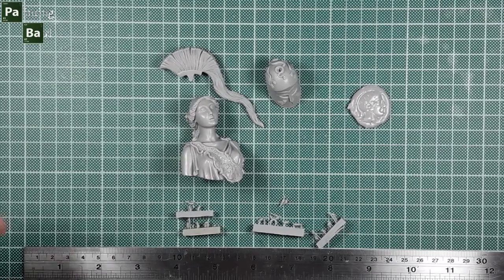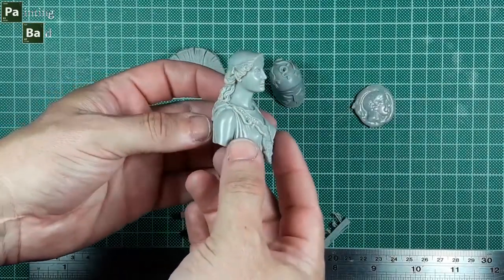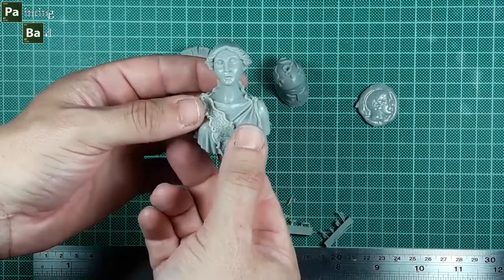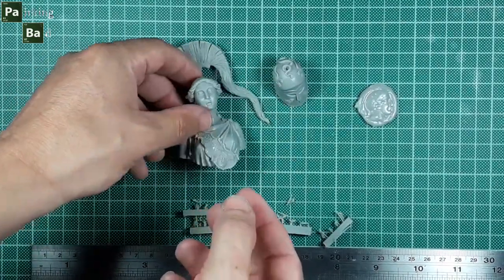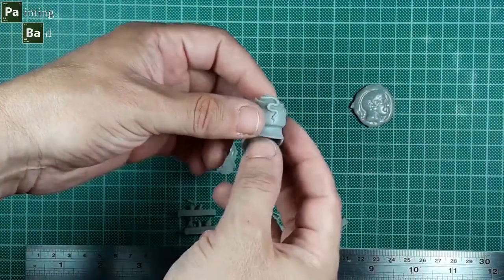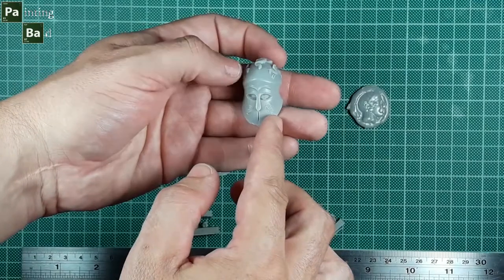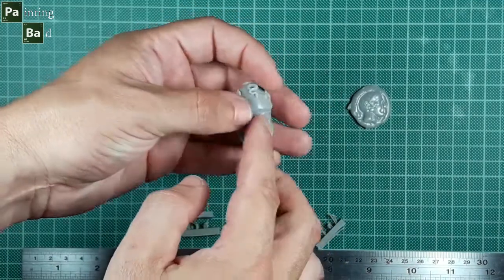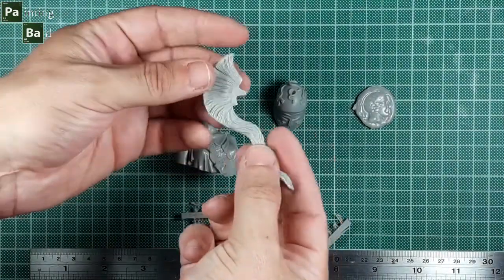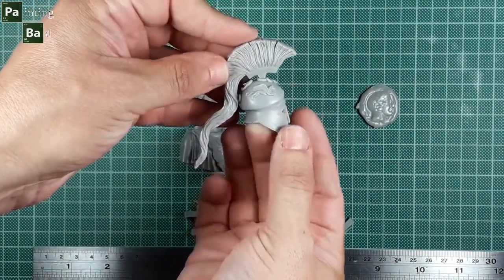The bust is consisted of the torso and the head, the helmet where you can see two Pegasus on each side, two owls, and one snake as decoration, and the brace of the helmet, which is glued right here.